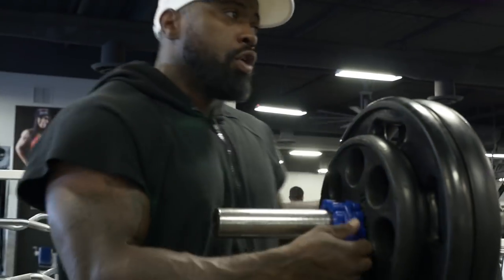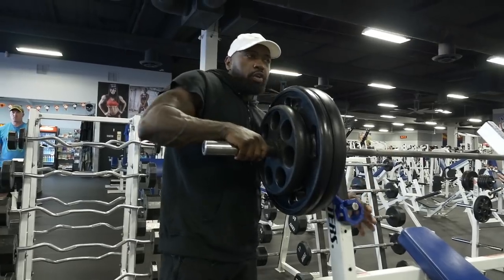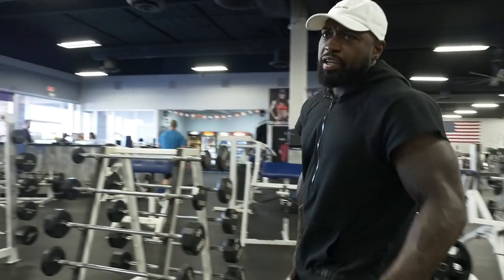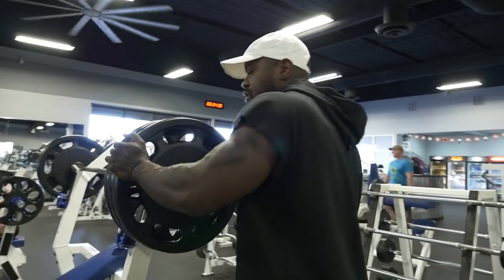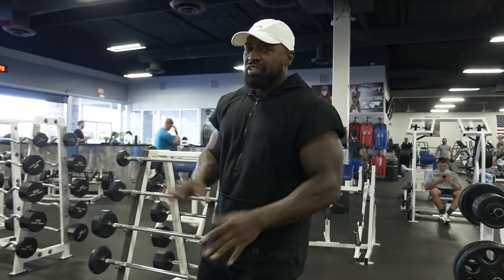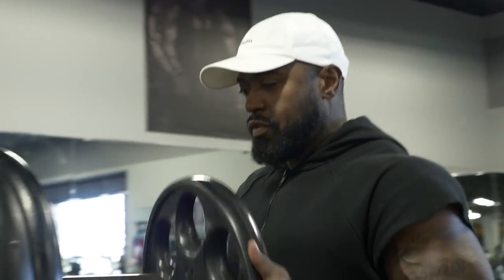People say the only reason I keep muscle mass is because I'm taking steroids. I could be starving, homeless, and bulimic-looking and they'd still say steroids. The fact that I'm still lifting every day and training my ass off — the fact that I've been training 20-some years — has nothing to do with it according to them. Let me tell you something: consistency is the main thing. That's the main ingredient to all of this.